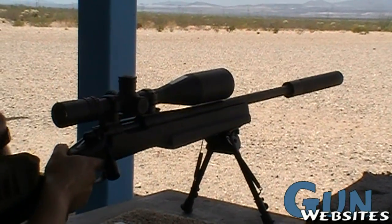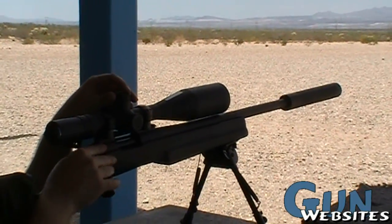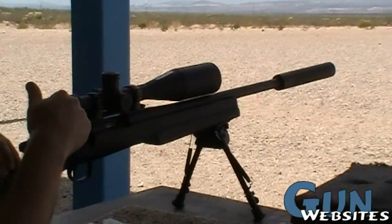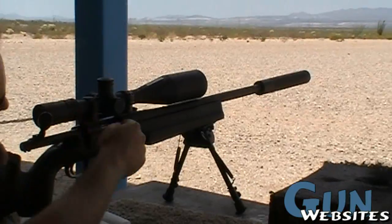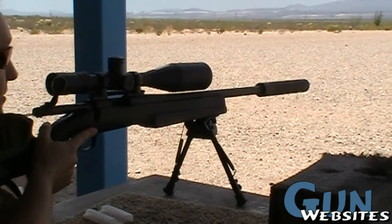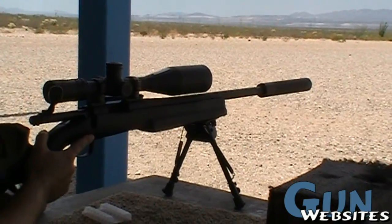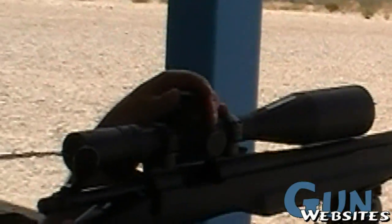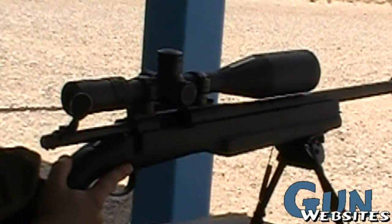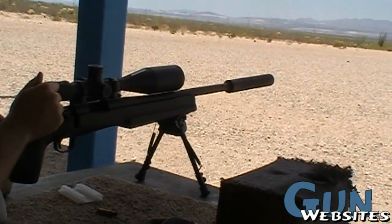I'm a quarter inch high. So, literally, if I want to get in the middle of it — I'm a quarter inch high — but if I want to get in the middle of a one inch square, I want to go maybe a half inch to three quarters of an inch. So I'm going to go three clicks, three quarters of an inch. Each click is a quarter of an inch, and I'll shoot my last shot.